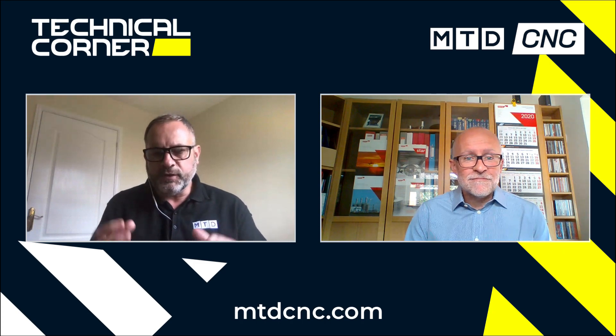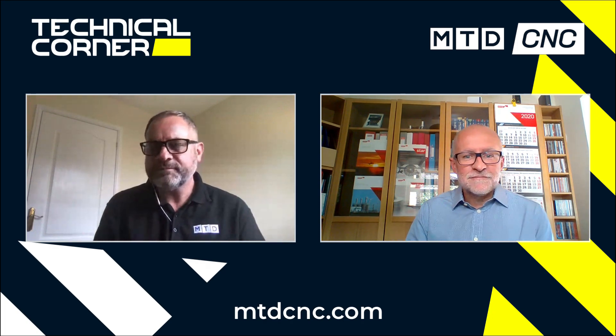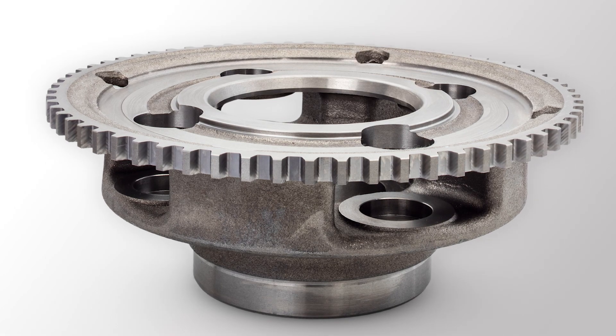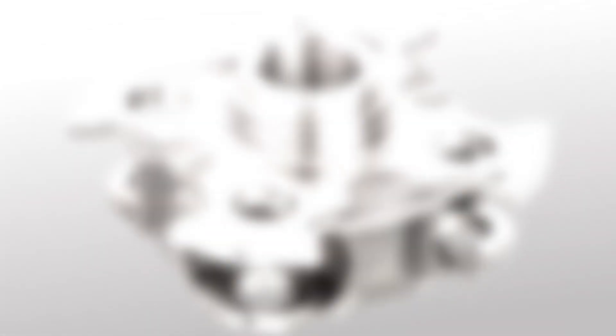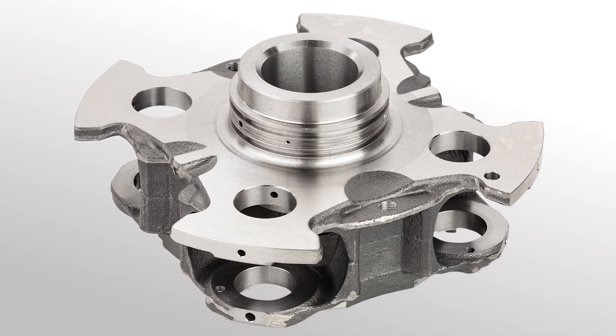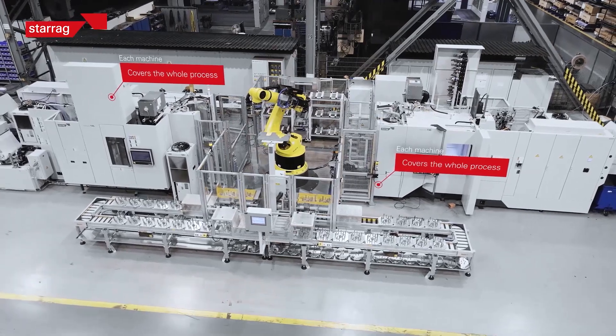Excuse my ignorance — I'm not an engineer — but what exactly is a planetary wheel carrier? Well, it's a customer's product, sometimes known as a planetary gear carrier or a wheel carrier, but it's the same thing. It's a precise component that connects the center of two gears and rotates to carry one gear around the other, a bit like planets around the sun. Normally this type of product would be produced using five different machines, some duplicated due to customer volumes, causing lots of logistic and throughput issues. What Starag have done is combine two Hecate T45 machines into a cell with a robot, and this two-machine cell does the same amount of work as nine machines using traditional methods.